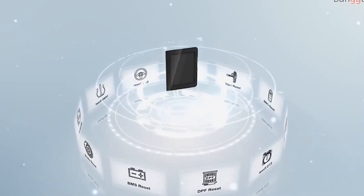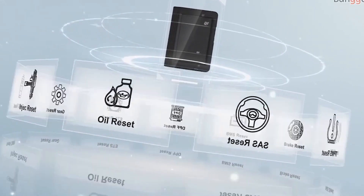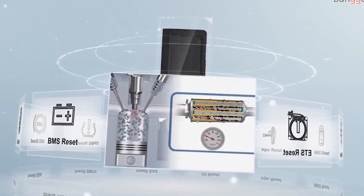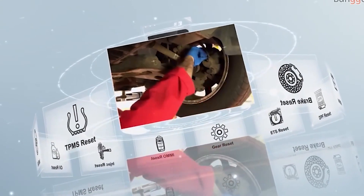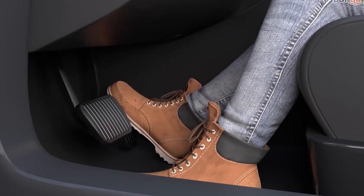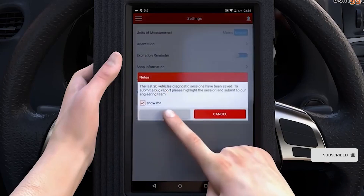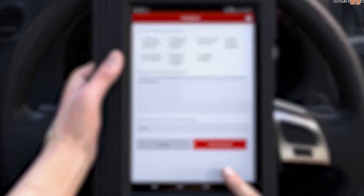The Launch X431 5 Plus can diagnose full car models and full system faults through Bluetooth communication between the DBS car connector and Android tablet. It can perform ECU coding on BENZ, 11 special functions, full system diagnosis, read DTCs, clear DTCs, read data stream, and maintenance recommendations. It supports over 68 car brands and 220 car models from America, Europe, and Asia.